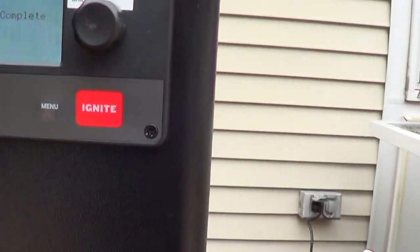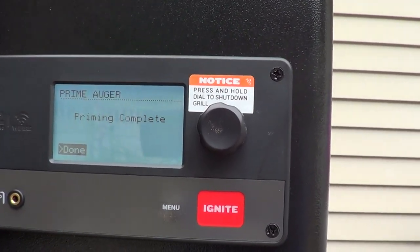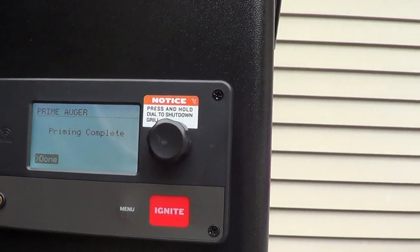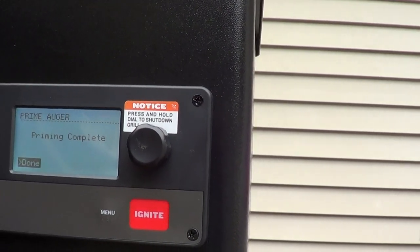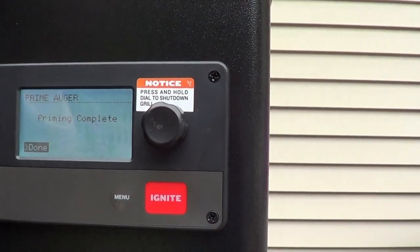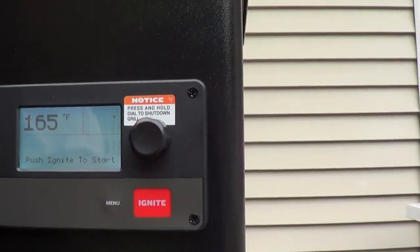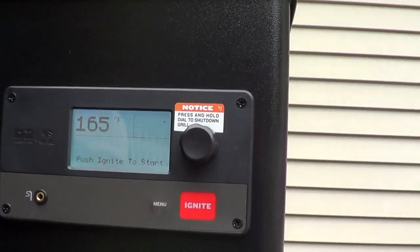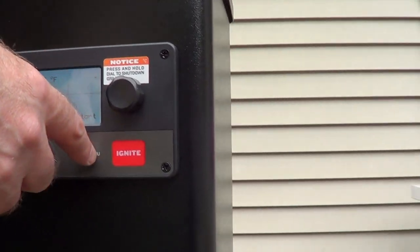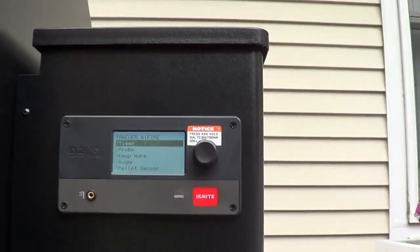It says priming complete. The next step is seasoning your grill continued. The home screen will display — press dial to set temp. But it's not doing that right now. Let me go back to menu. The home screen will display press dial to set temp.